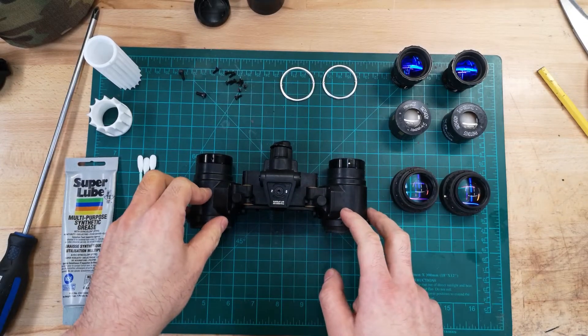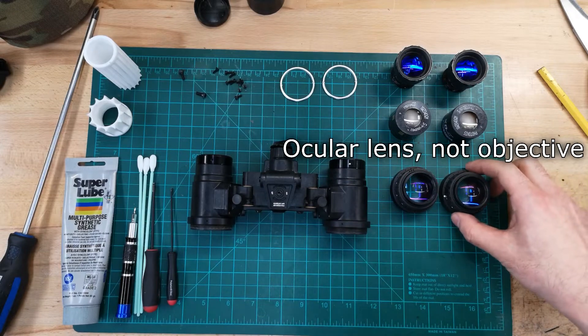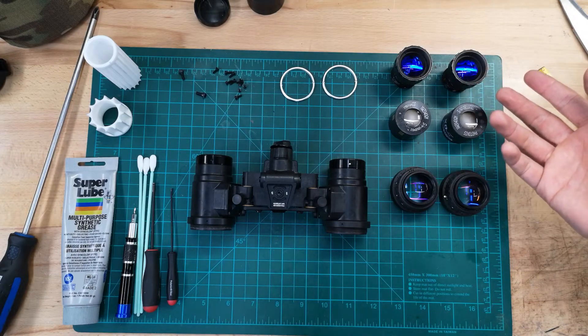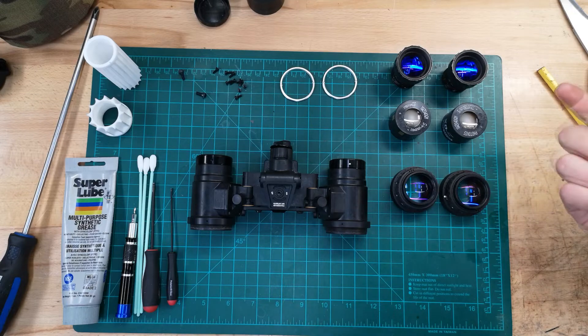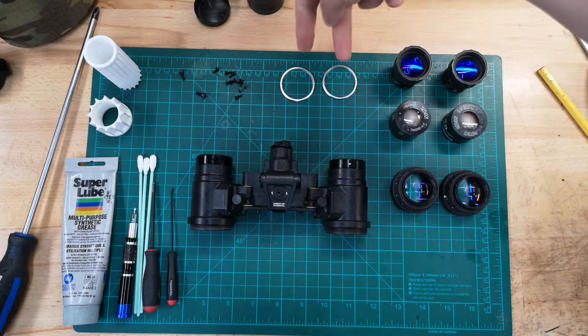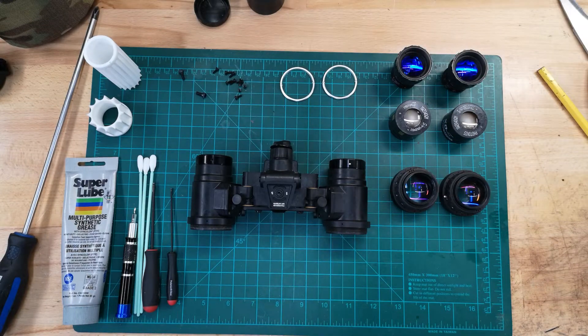Here we have the BNVD-1431 housing, some objective lenses, and some Photonis XD4 tubes. Unfortunately, the client forgot to buy the objective lens retaining rings, which aren't super important but are something you should have. These are the tube retaining rings included with the BNVD-1431, because the tube retaining thread is a little off spec, so they include their own. This is a slightly older kit that doesn't have light pipes — current kits do come with them. Light pipes give you the red indicator light when you turn the unit on or off, or when you're programming it.